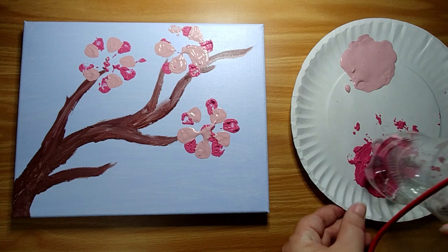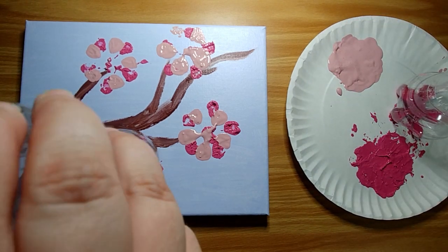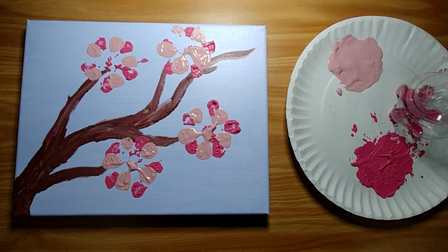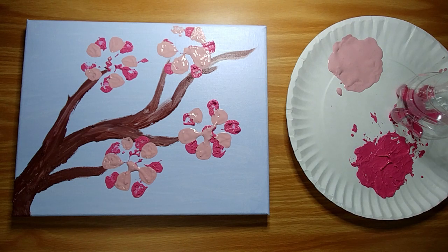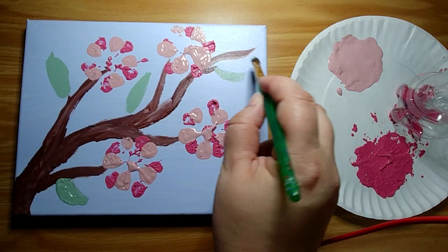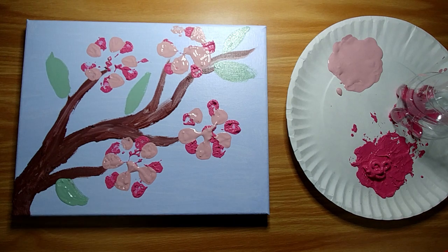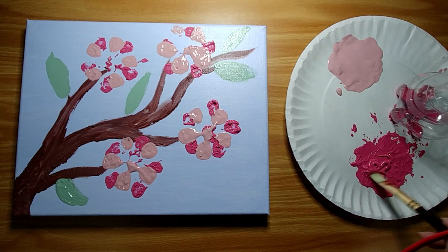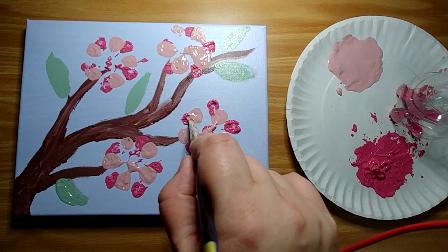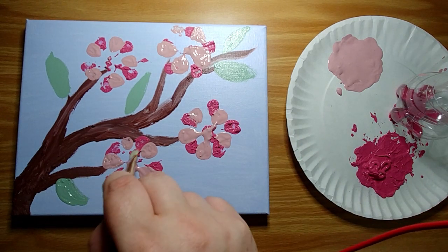What do you think? I'm going to put another one right here. You can see how the thinner paint spreads out a lot more than the thicker paint does. So if you have a really thick paint you might want to thin it out a little bit. Let's add some leaves. You can also take a paint brush and go in and fill in the spaces that didn't get as much paint on them as you'd like, but that's just an option.